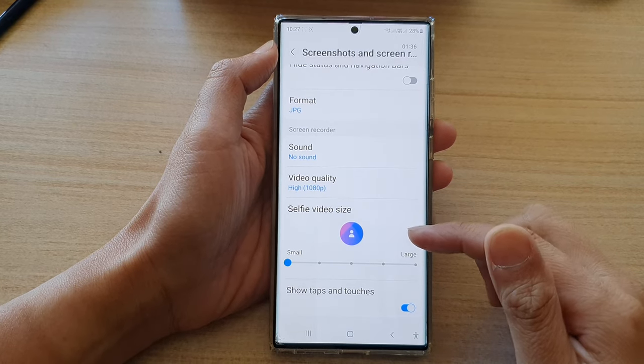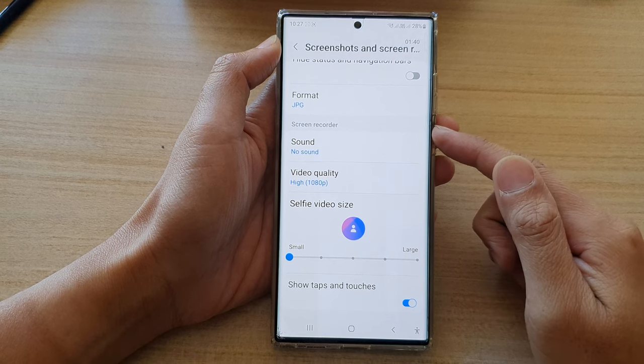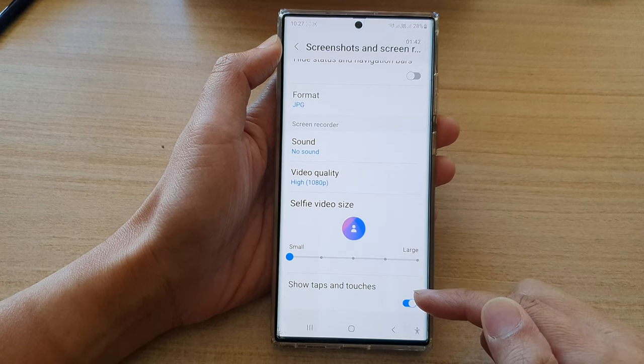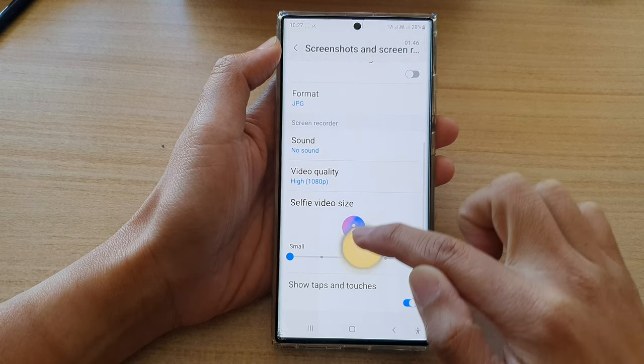Hey guys, in this video we're going to take a look at how you can turn on or turn off the screen recorder show taps and touches on the Samsung Galaxy S22 series.